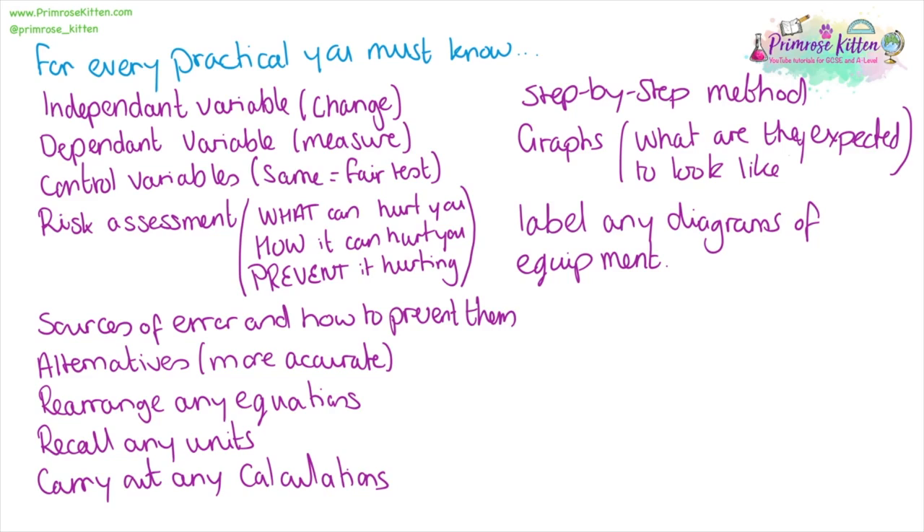Our risk assessment revolves around using hot water, using glass beakers, and the use of electricity — either with the kettle, the temperature probe, or any laptops or computers connected to it. I showed you alternatives and discussed the difference between using thermometers and data probes, showed you the methods, graphs, and equipment for this practical.